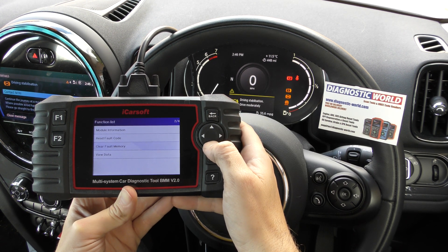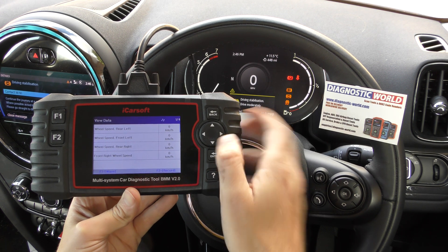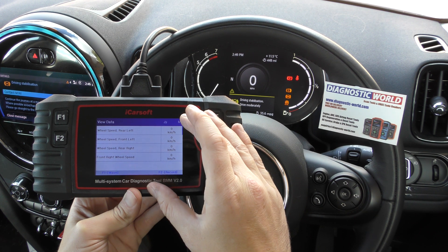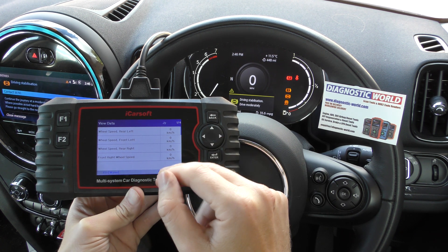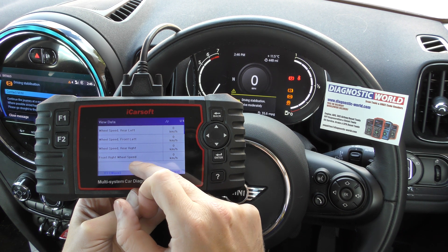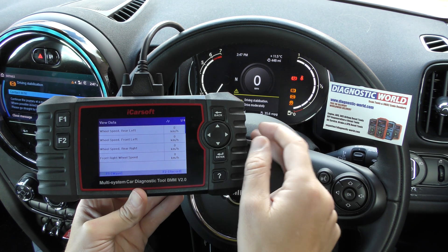Another way you can double check is by looking at the live data. Go to View Data and then select the option for the wheel speed sensors. Here we have values for each of the ABS sensors. You could either drive the car and look at this screen, or record the data and review it back if you don't feel comfortable looking at the screen while driving. What you'll probably find is three sensors — rear left, front left, and front right — will show values when the vehicle is moving, but the rear right sensor, which is the one we had a fault with, will probably show zero all the time.